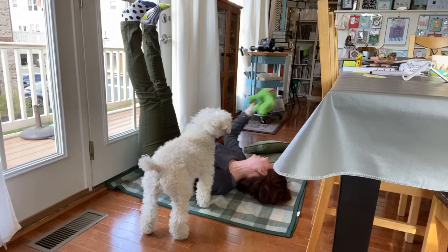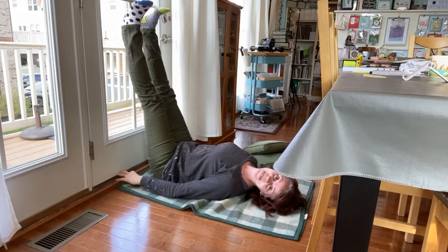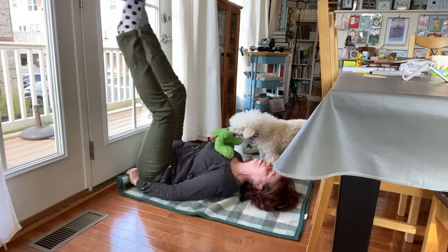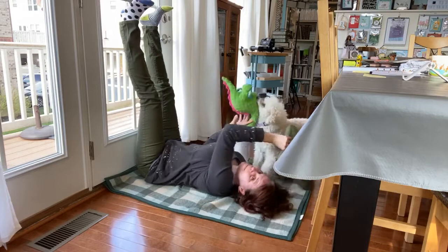One good thing about having a wood floor and a blanket is you can scooch everything where you need it. You don't have to get your butt super close to the door, but you can. If your hamstrings are feeling really tight, you might actually scooch away. This is the inelegant art of yoga scooching — you just wiggle and wiggle and wiggle. Occasionally you get it all wrong and have to come out.